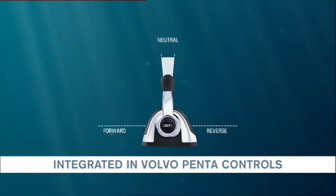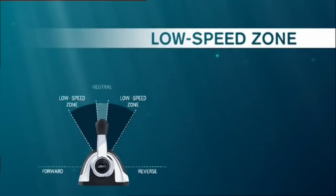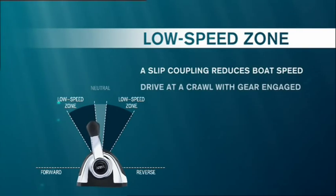Thanks to the Low Speed Mode, you gain control and time for difficult precision maneuvers and at the same time you show consideration for your boating neighbors.